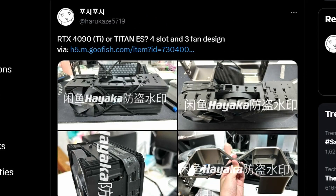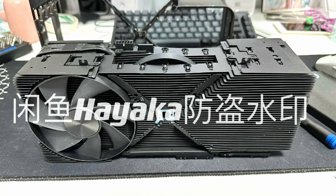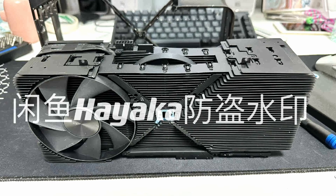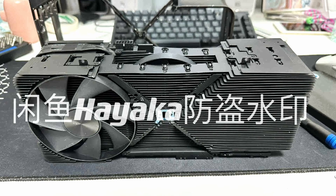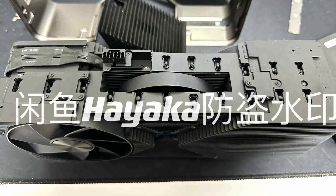Twitter user Harukaze5719 tweeted about the RTX 4090 Ti or Titan — a 4-slot, 3-fan design. It's a 3-fan design, but you can't really see all 3 fans easily: one fan is right here, another is on the back, and in the middle there's a hidden fan — as you can tell, something is coming out of it. This is probably the newest leak for the RTX 4090 Ti or Titan.